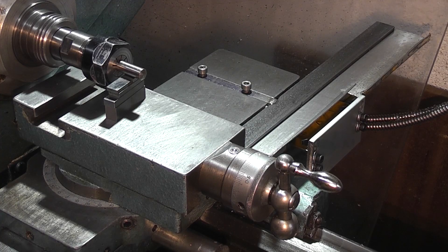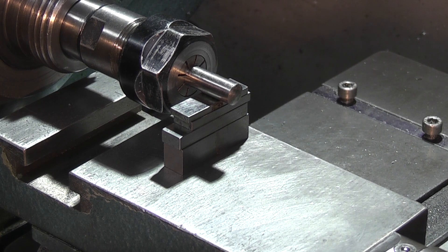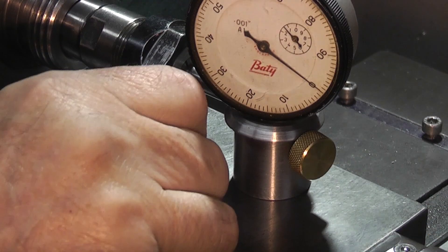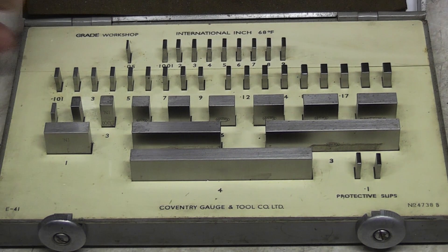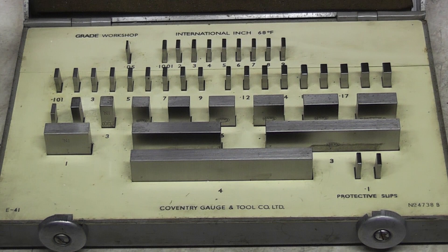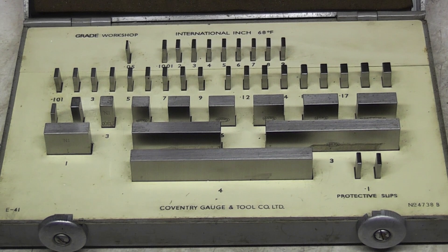Now I know the size from the centre to the top. So what I need on my centre finder — if I make up 0.992 in slip gauges it should just slide under that centre finder. This is the set of gauge blocks I have. These are a workshop grade block — you can get inspection grade which is obviously more accurate. These are just general workshop grade, calibrated in international inch at 68 degrees Fahrenheit, meaning at that temperature they will be correct within their manufacturing limits. I don't have a calibration certificate for these — I got them for about £20 a couple of years ago.